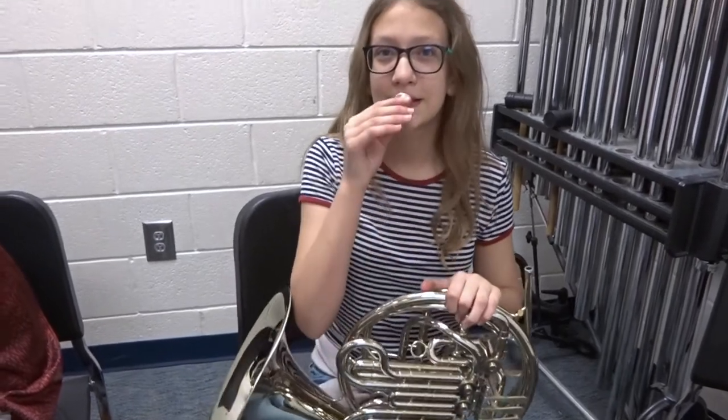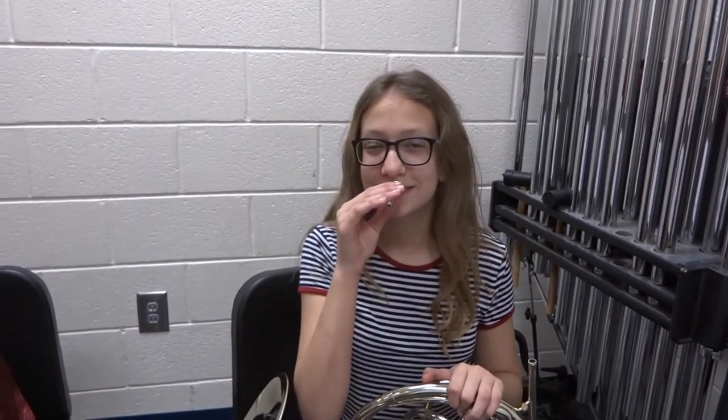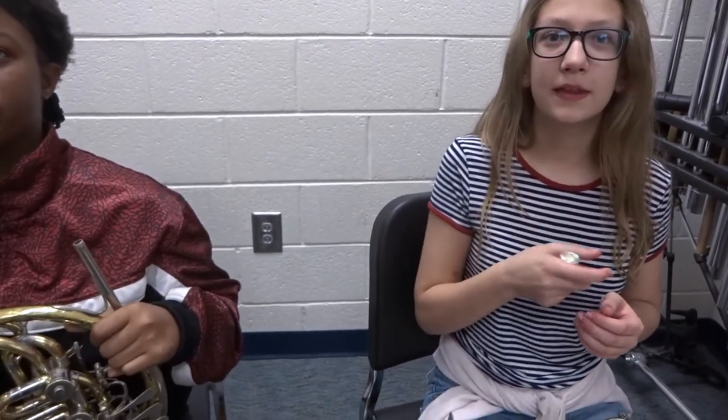How is your mouthpiece supposed to be on your embouchure — what's the percentage? Do you remember? After some guessing, the correct answer: 70 percent is your top lip and 30 percent is your bottom lip.